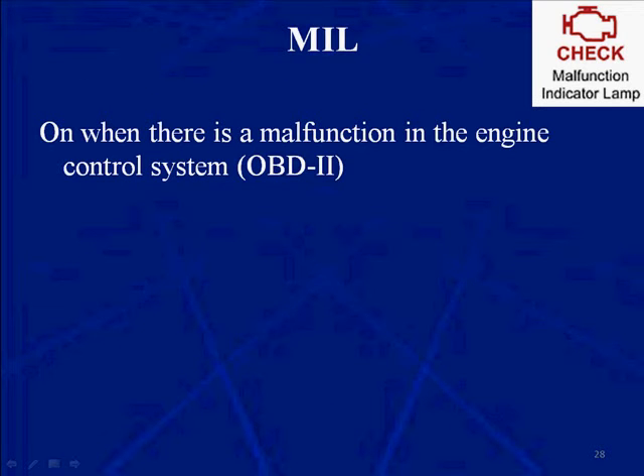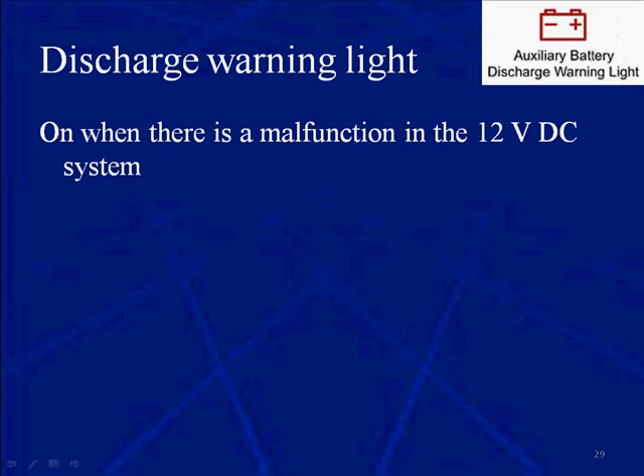The MIL is your everyday OBD2 MIL. It's on when there's a malfunction in the engine control system that can cause emissions to exceed the standard.